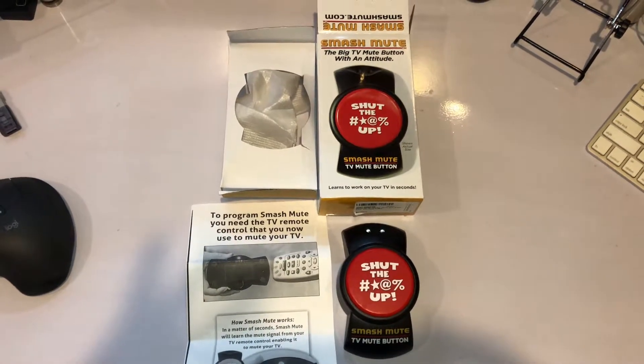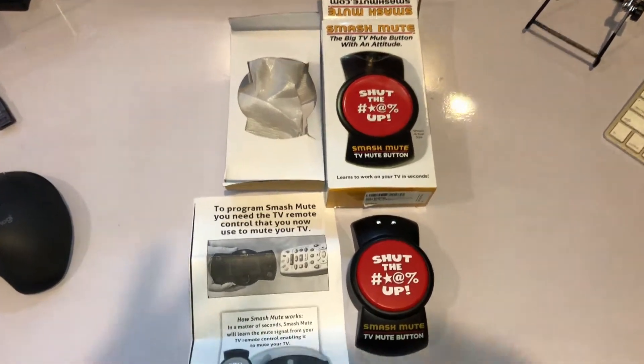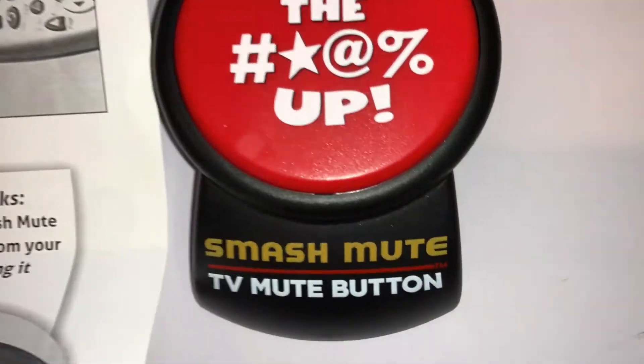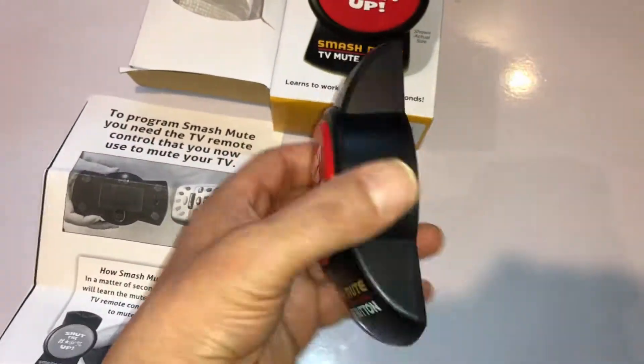Hey, I just got this gadget and I love it. It costs $20 on Amazon. It's right there — a mute button, a big mute button.